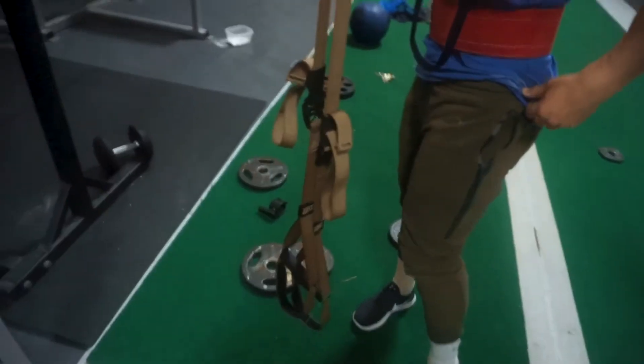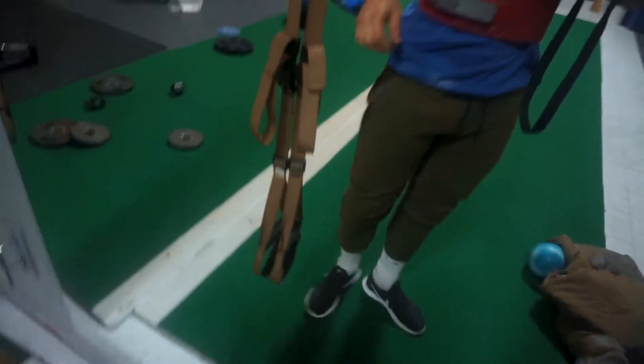What do you guys think of the joggers? Anyone else buy all their clothes at Marshall's, TJ Maxx, and Ross? I got these for like eleven dollars and they're very similar to all the joggers that are pretty popular in the fitness industry.